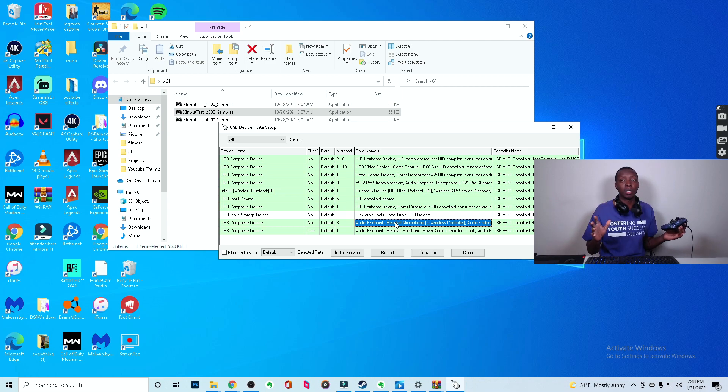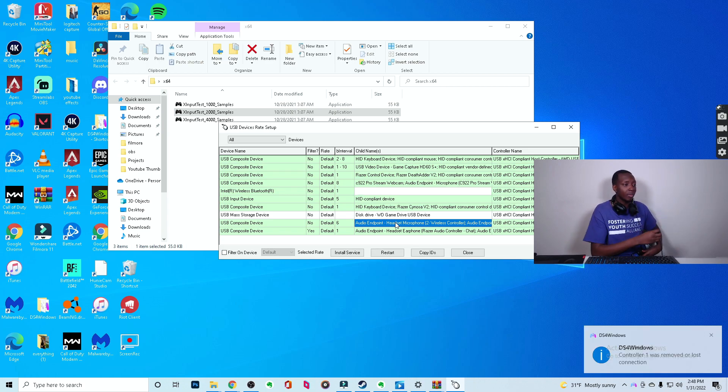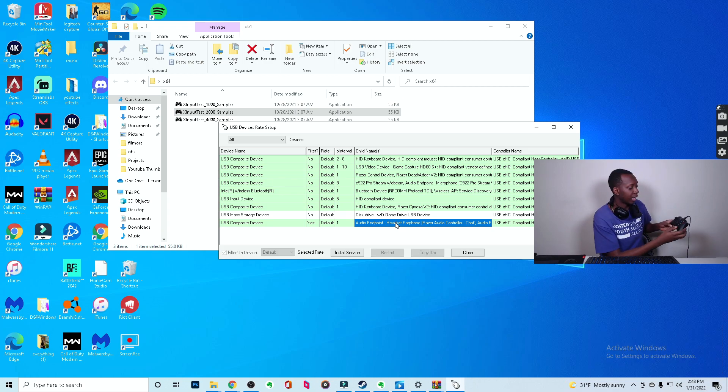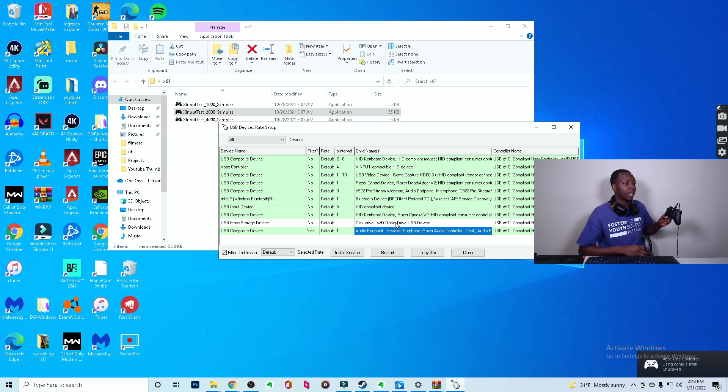I'm going to be doing this whole thing with the PlayStation controller, not so much the Xbox controller. When you overclock Xbox controllers, the performance doesn't really get to 1 millisecond — it only gets to about 2 to 3 milliseconds. Xbox is more compatible with PC but their software doesn't get nearly as much performance out of it as a PlayStation controller will. I'll quickly show you anyway: with an Xbox Series X/S controller plugged in, instead of saying 'USB composite device', it will literally just say 'Xbox controller', 'X Input Compatible HID device', all that stuff.